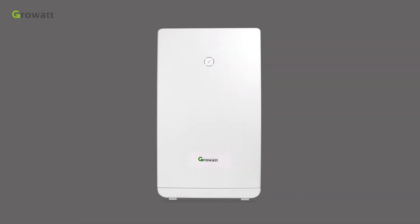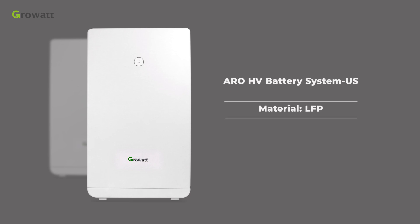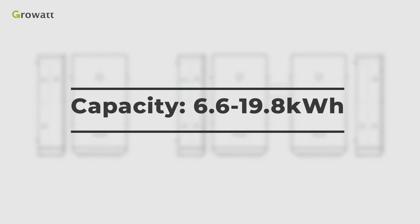The lithium-ion battery introduced in this video is the ARO-HV battery system US. The chemistry type of this battery system is LFP, to guarantee excellent safety. The capacity range is from 6.6 to 9.9 kWh, expandable to 19.8 kWh. The ARO-HV battery system US supports 2 to 6 pieces of ML33 RTA battery modules in parallel connection, with capacity from 6.6 to 19.8 kWh.